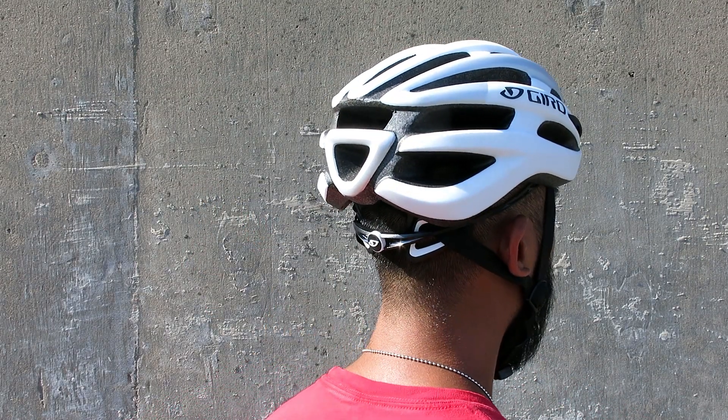In the hands, the Foray is a noticeably lightweight helmet that offers 21 vents to help channel airflow over the head to keep you cool during long rides.